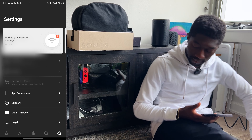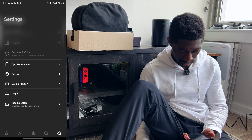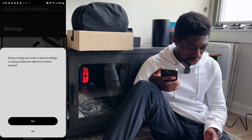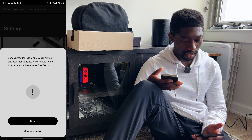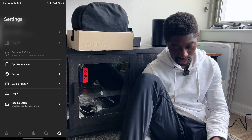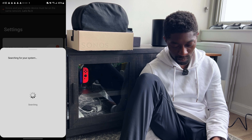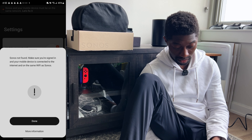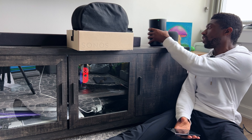It is now showing green. I'm going to try to add the Era 100 once again. It says 'Your Era 100 has been added but may not appear in the system tab. If so, unplug the power cord and plug it back in to finish setup from the system tab.' My system tab is just non-existent. Let me check on my iPhone what's going on. I can't even select the system tab. I guess I unplug it and plug it back in.